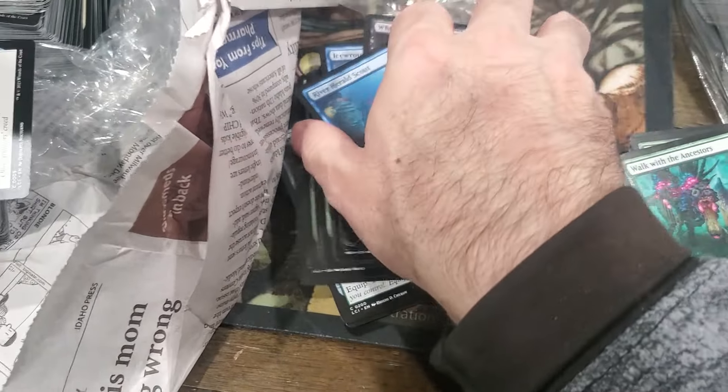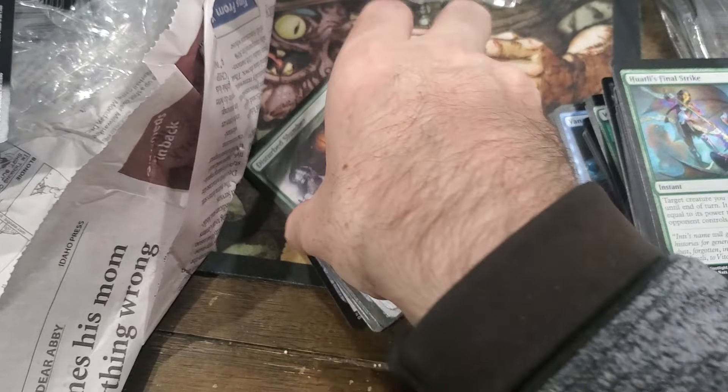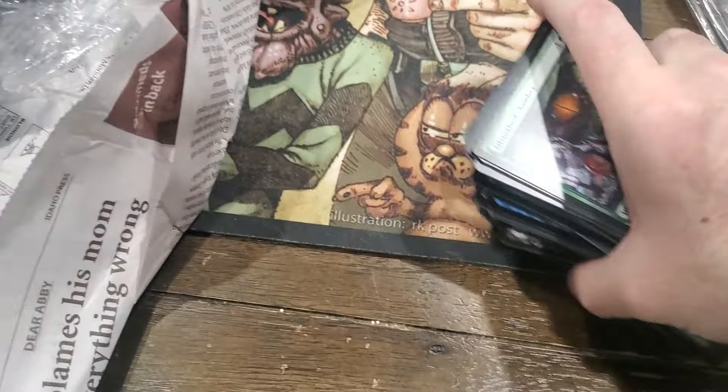Somebody bought a fat pack - looks about like nine booster packs or something.